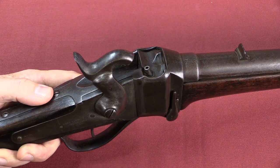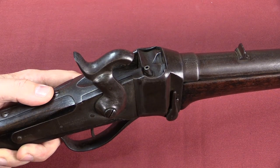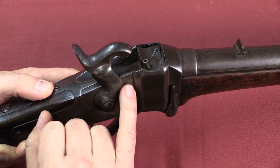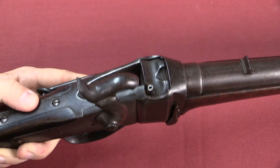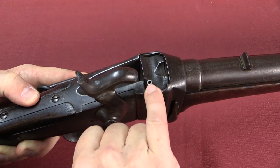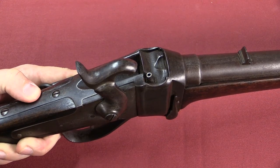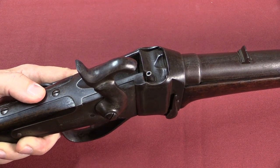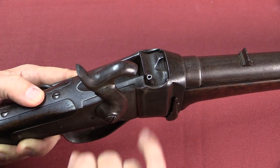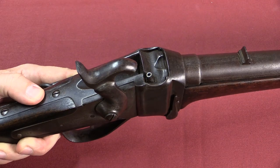Original Sharps carbines were designed to use Maynard tape primers — basically a long strip of paper with little pellets of primer compound at regular intervals. On the original carbines a little wheel mechanism would advance the tape primer up every time you cocked the hammer. In theory this was a good system for cavalry carbines because it meant the cavalryman didn't have to place individual loose primers on the percussion nipple while getting bounced around on a horse. However, the South didn't have the infrastructure to manufacture and supply primer tape, so they eliminated that from the gun and instead went with just a percussion nipple on the breech block, which you would manually prime with a standard copper cap primer.